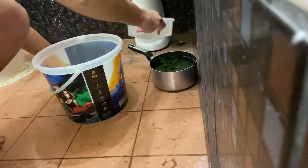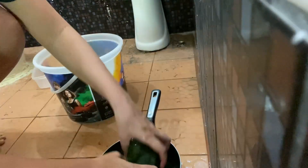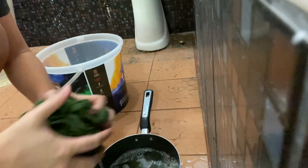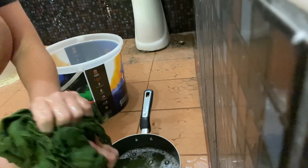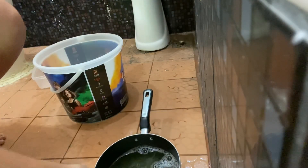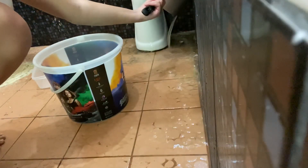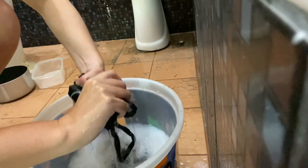Not too bad. That looks green — yeah, that was green. I can't really tell the color, but it's gross.